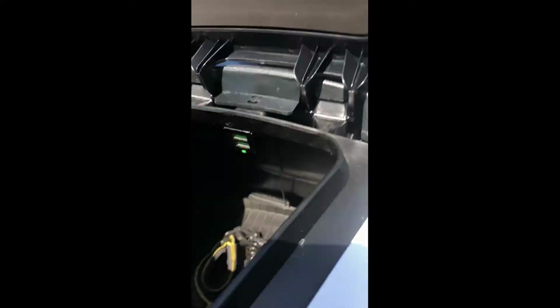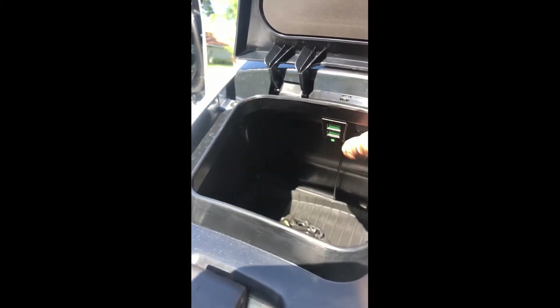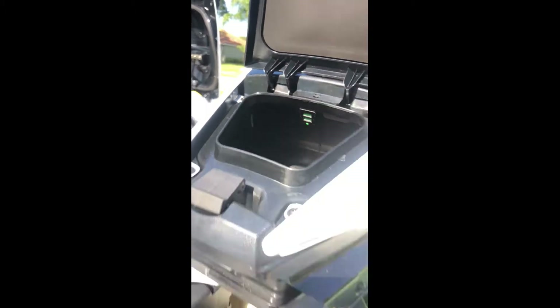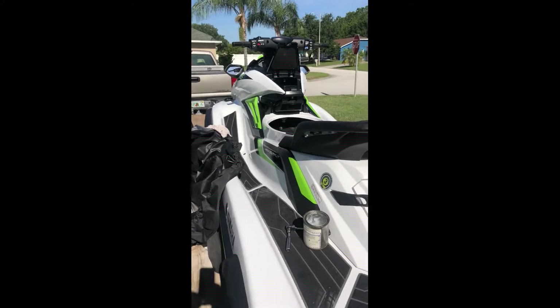There is a small indenture in the glove box that lets them fit perfect — snug and easily accessible without interfering with the rest of your hand compartment items.